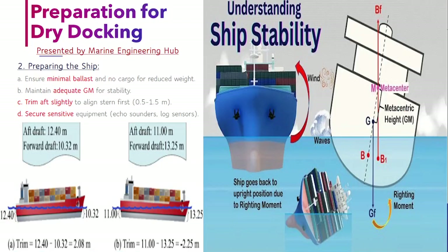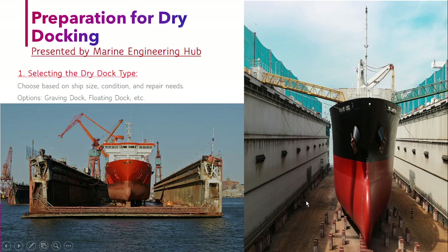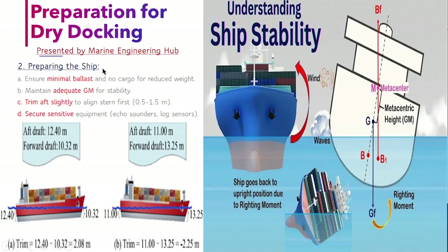Once you have booked the dry dock, the time period comes when you want to go to the dock. Now how will you prepare your ship? You have to prepare your ship by these four conditions. The first is minimum ballast — you have to ensure your ship has minimum ballast and is in a lightweight condition, meaning you don't carry unnecessary cargo or equipment.